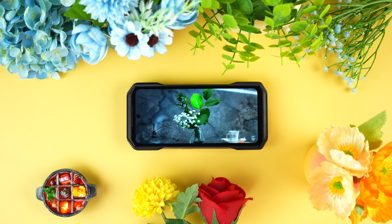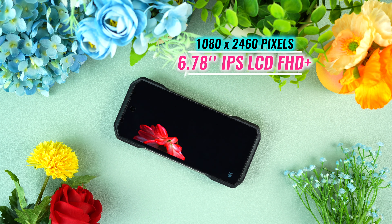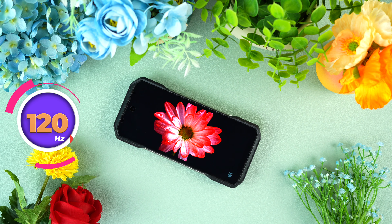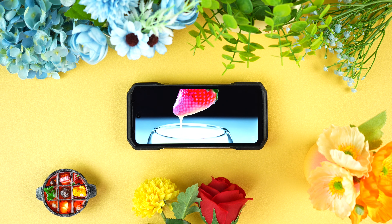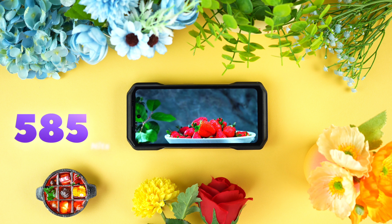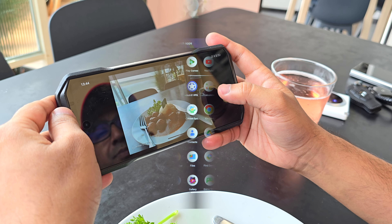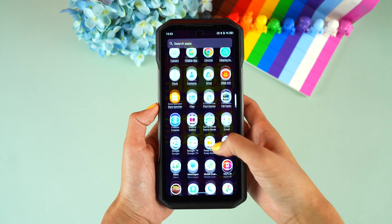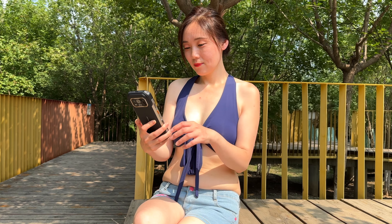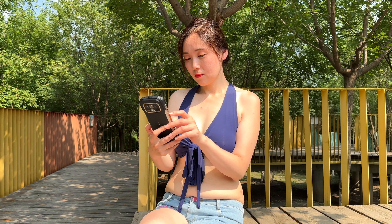The Ulefone Armour 27T Pro's 6.78-inch IPS LCD is here to impress. With a 1080x2460 resolution and 120Hz refresh rate, this display is smoother than your best pick-up line. It's bright too — with 680 nits of peak brightness, you can actually see your screen outdoors. Whether you're scrolling through memes or navigating the wilderness, this display has you covered. It's all about making things look good, even in the worst conditions.